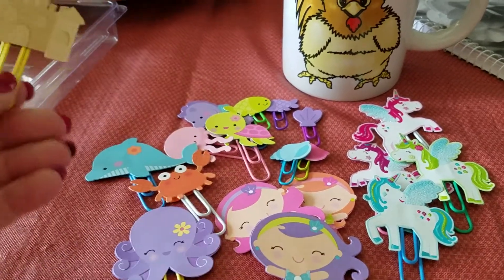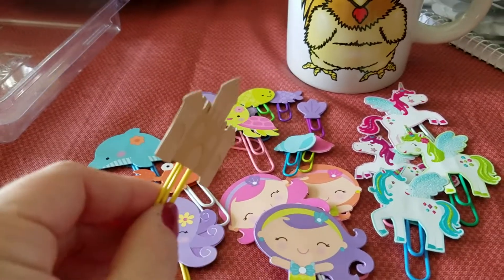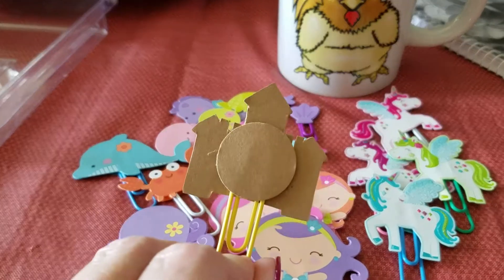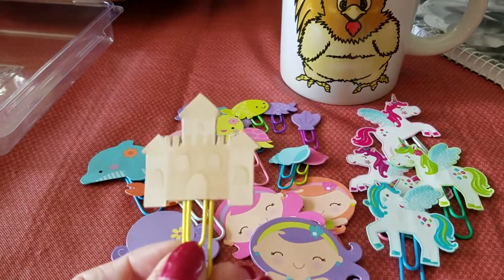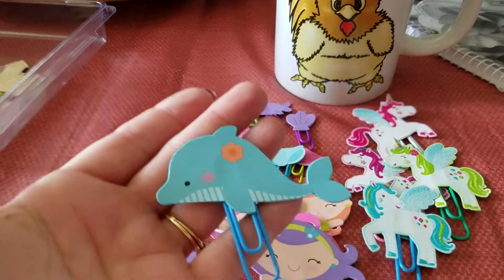These are from the Doodle Bug stickers, and on some of them I was able to get a round circle on the back to cover up the back side. I just think they turned out really cute.